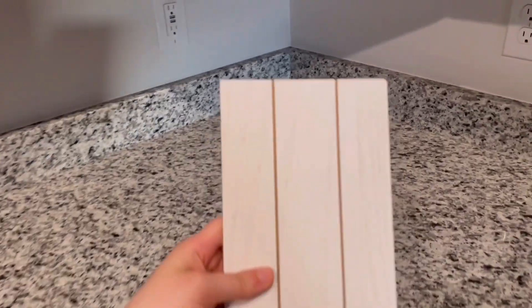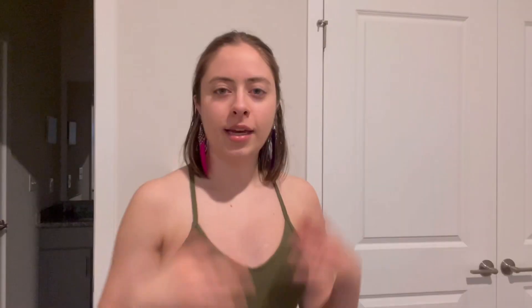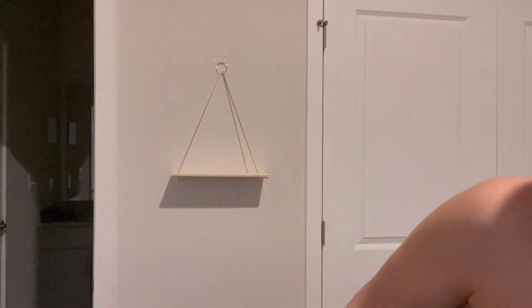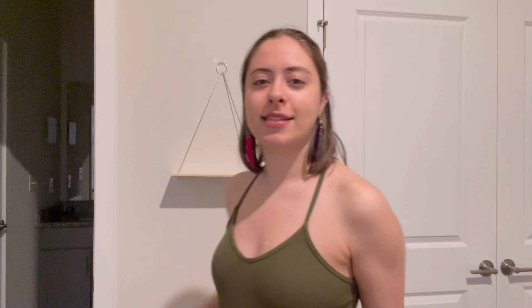Here is the finished hanging shelf. It is later — the sun has gone down, which is why I have my artificial lighting on. You saw me putting that white wooden stand in my kitchen, but I didn't want to leave you with an empty shelf. I have a cramped set of shelves in the kitchen, so I took a few things off of that to make this look a little bit less empty. I may change things up later, but I just wanted it to look nice for the video.